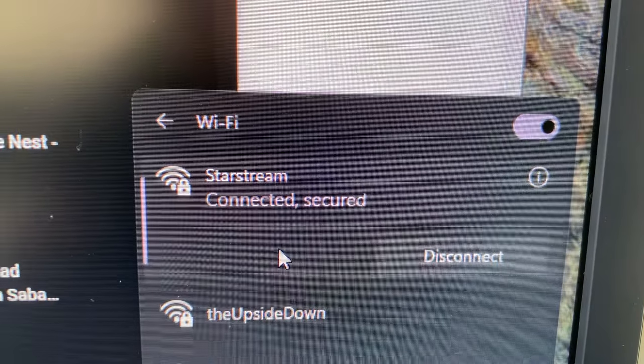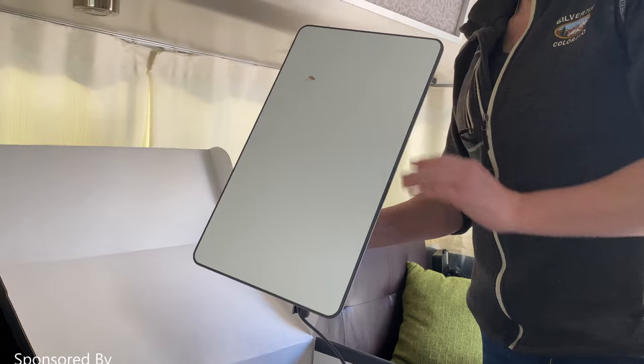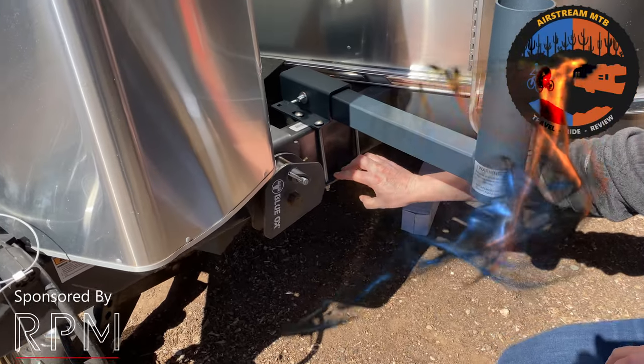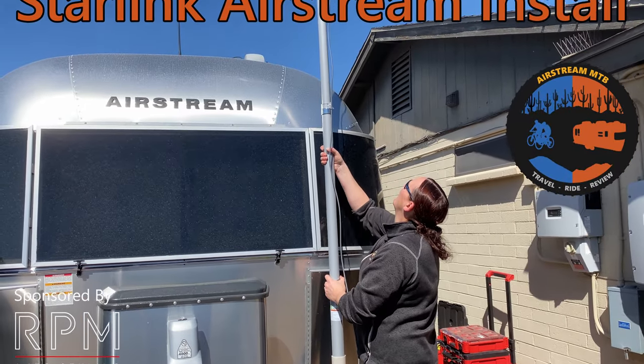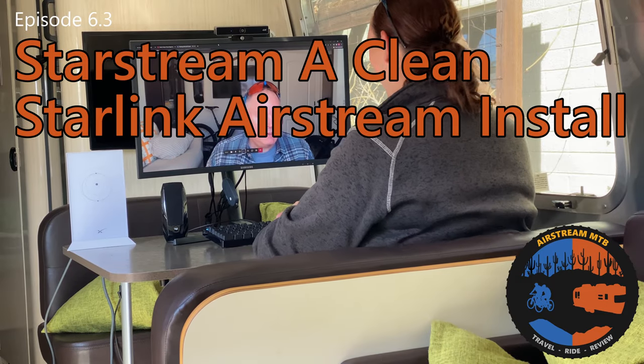Well, what do you think of my Wi-Fi network name? So, this is going to be a Me Too video.